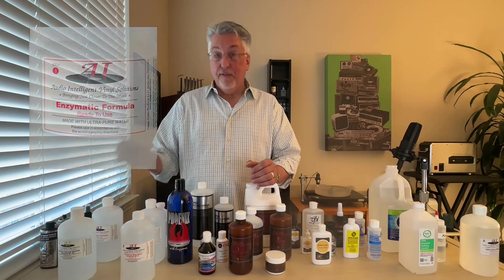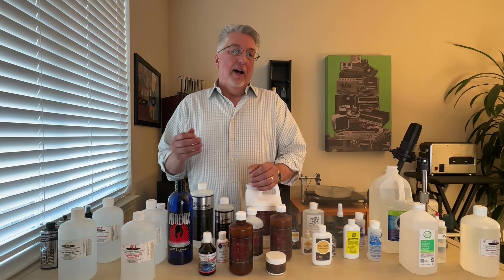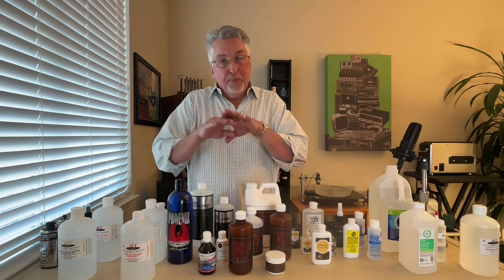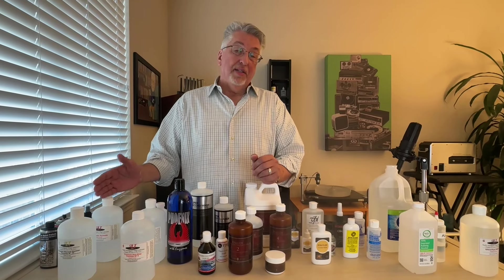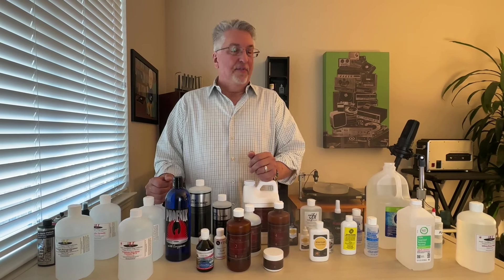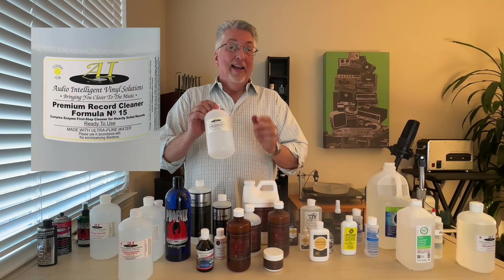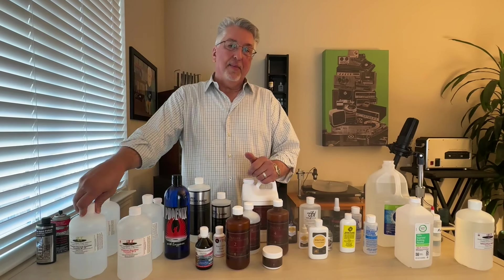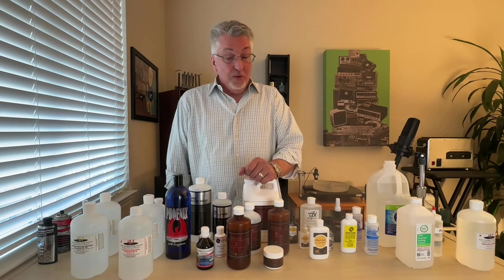If you want to use their Pure Enzymatic Formula and intend to let the record soak, I highly recommend first cleaning it with one of those three products. The reason is that they will leave a trace of surfactant on the surface of the vinyl, allowing the enzymatic formula to spread evenly across the record during that five-minute soak. Whether you're using it as a pre-cleaner before an enzymatic formula or as a straight cleaner, every one of these products is very highly recommended. The last one I want to point out is their Number 15 Formula — along with Lorducson, if you could only have one, I might go with this. It is a mixture of enzymatic and record cleaning formula and is an extremely effective product.